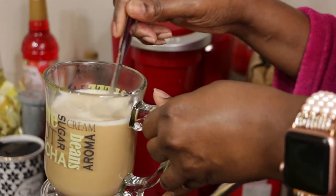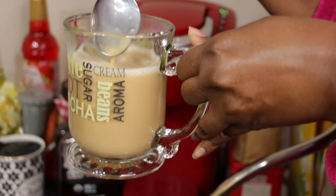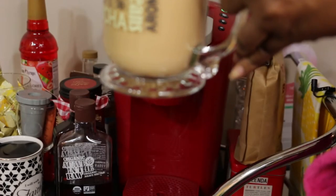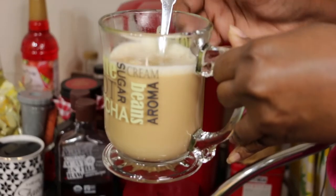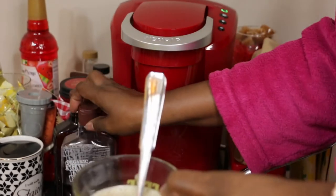Now if you want, you can stop right here, taste your coffee, and see if it is sweet enough — which I am going to do right now. I like my coffee a little sweeter, actually a lot sweeter, so I'm going to add some more.